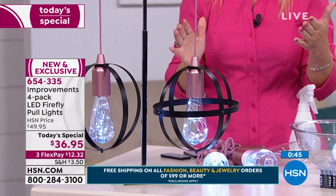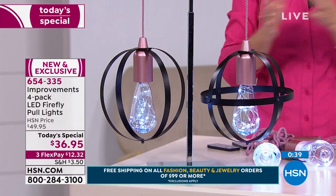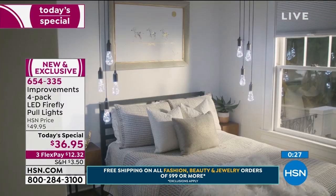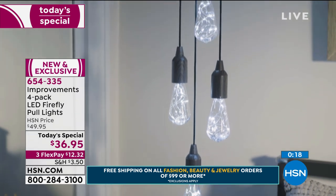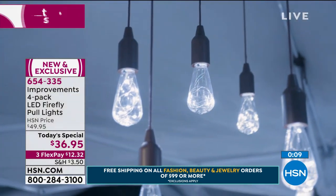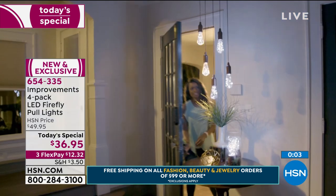Using these pull lights with the remote, the shatterproof glass — they're not going to add to your electric bill, they're not going to burn you because they're LED, cool to the touch. These are the brightest we've ever had — absolutely wonderful and fun. The brown wood is your most popular right now. Earlier at our midnight presentation, the gray wood was the most popular — gray is like that new modern color everyone loves.